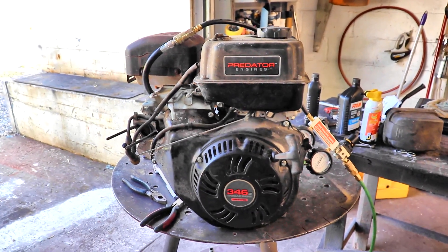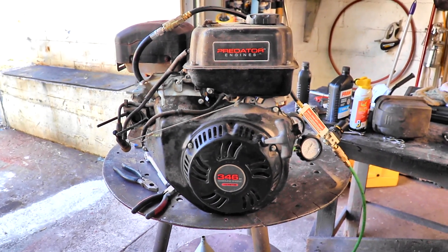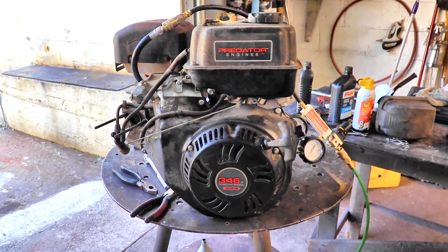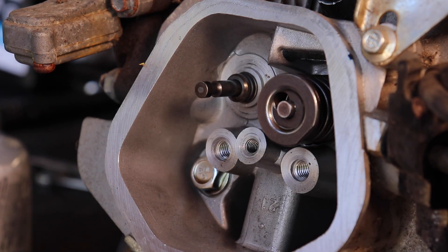We're gonna make this short and sweet. You don't need a whole bunch of music and drag racing and burnouts. I got a 346 Predator here off of my little backhoe. It was running fine, and then it quit and I had no compression at all. So let me tell you what Predator does and what I found out.